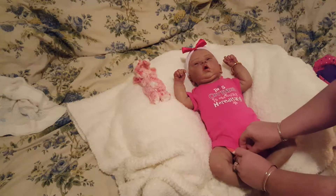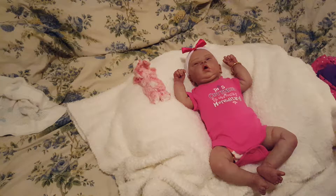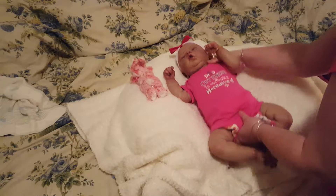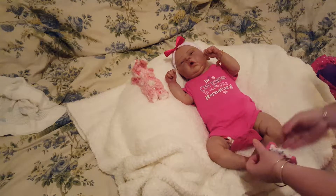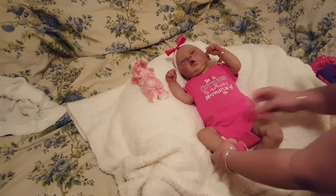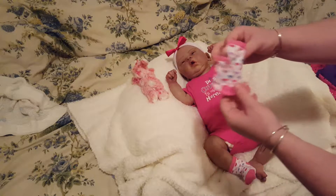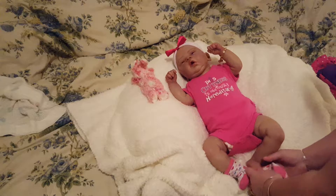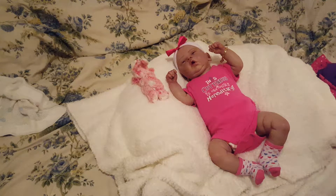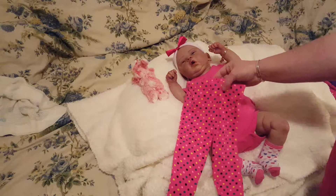I hope everybody had a good weekend! I'm gonna put some sockies on her. I don't know if you guys can see her little feet or not. And these are the pants we're gonna be putting on her — they're polka dotted.